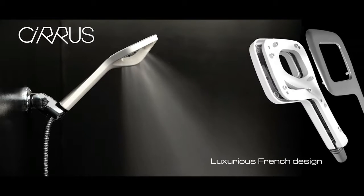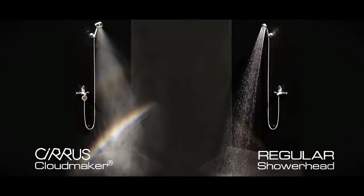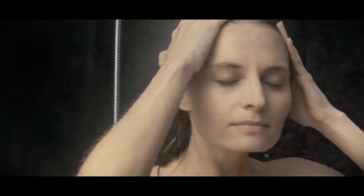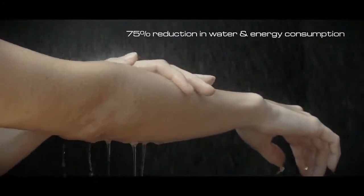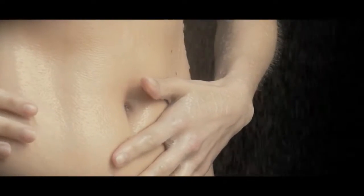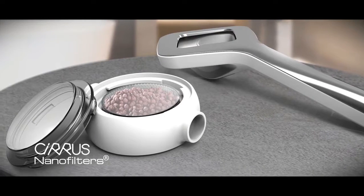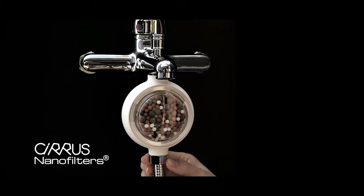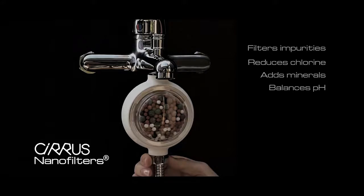Cirrus is a revolutionary shower head that elevates the bathing ritual into the stratosphere. Our atomizing cloud maker nozzle technology produces a mist so fine that it totally envelops you. By creating a mist so fine, Cirrus reduces water and energy consumption by 75% compared to conventional shower heads, meaning you'll see a rapid return on your investment. Cirrus also purifies the water in which you'll bathe — our easy-to-replace nano filters contain three layers of mineralized stones which enhance water quality by filtering impurities, reducing chlorine, adding minerals, and balancing pH levels.